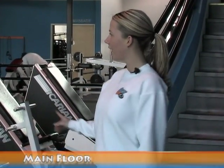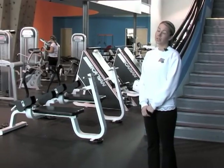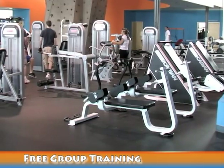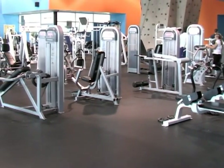Down here on the main floor we have all of our selectorized equipment. The majority of the machines do have instructions on the side. If you're not familiar with something, we also offer free group training classes. They're an hour long and they're taught by the personal trainers out on the floor using the equipment. It's a basic orientation on how to use everything, adjust the weights, things like that.